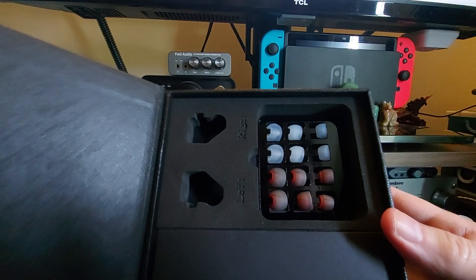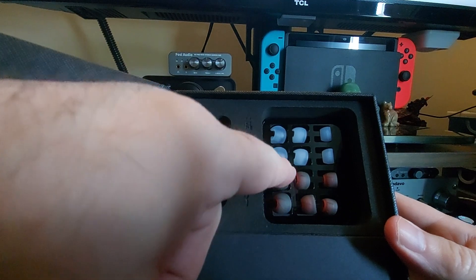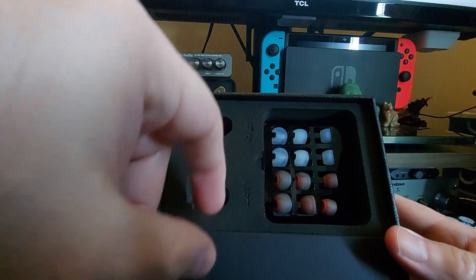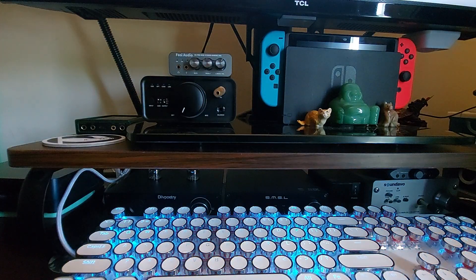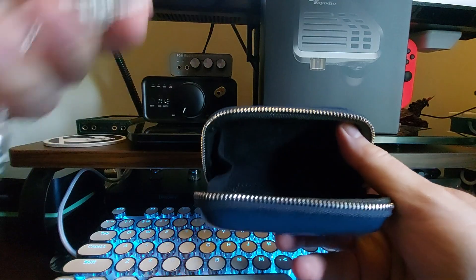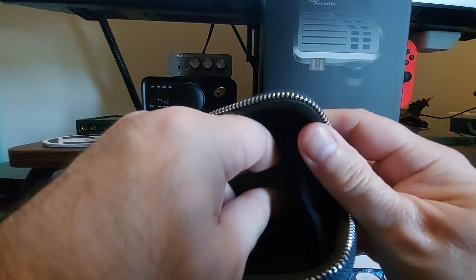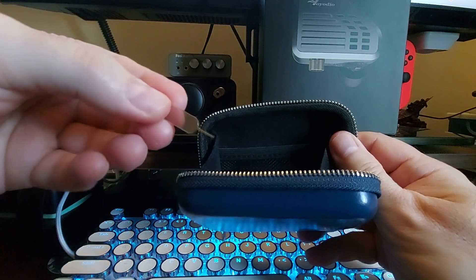You get some documentation in there, you get this card with the different spiral tips, and they're both wide bore. I don't know why they went with both wide bore instead of one narrow and one wide. Inside here you're going to get the case and the cable.